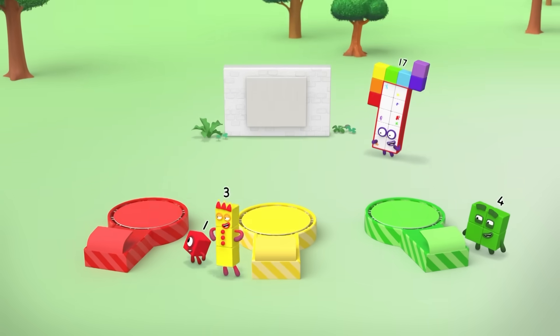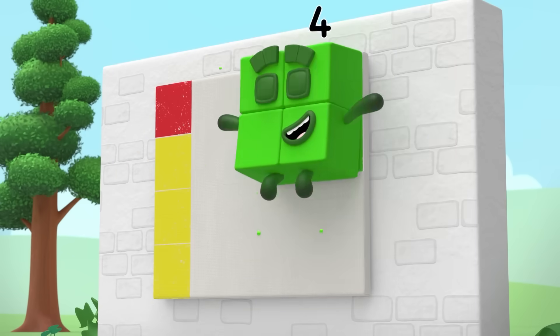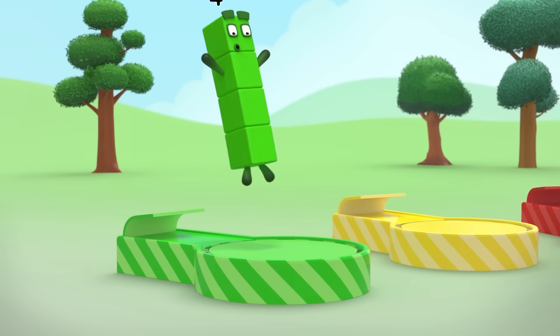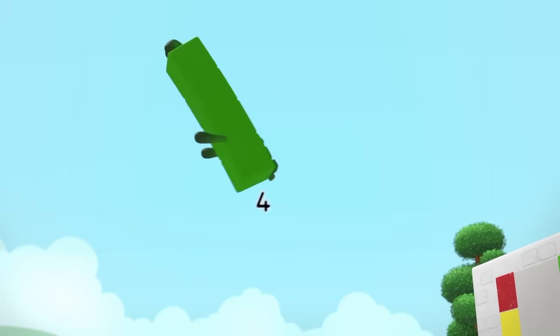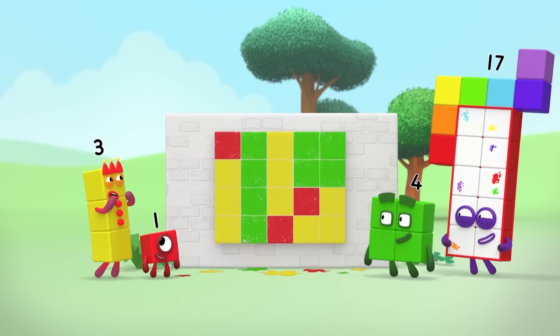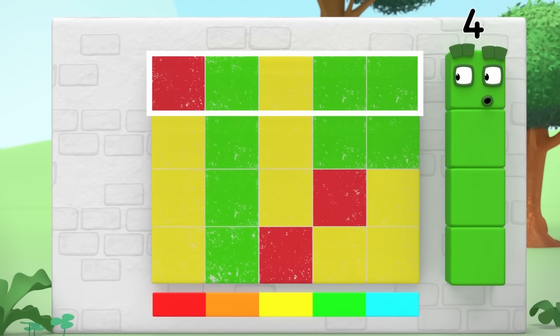Time for Stump-O-Lines! Woo-hoo! So pretty! But how big is it? It's four rows of five squares.